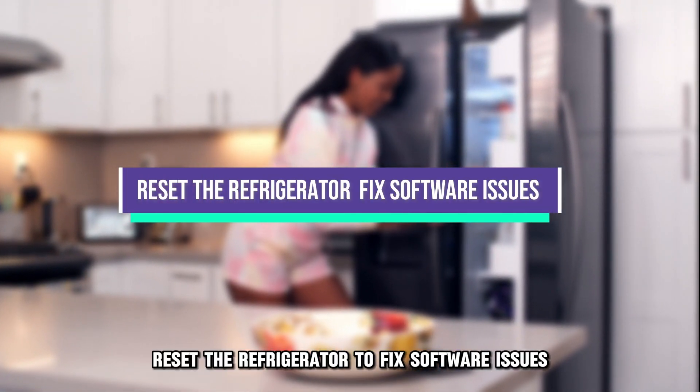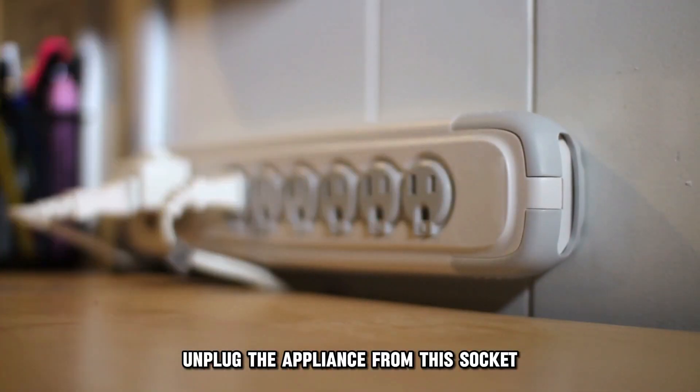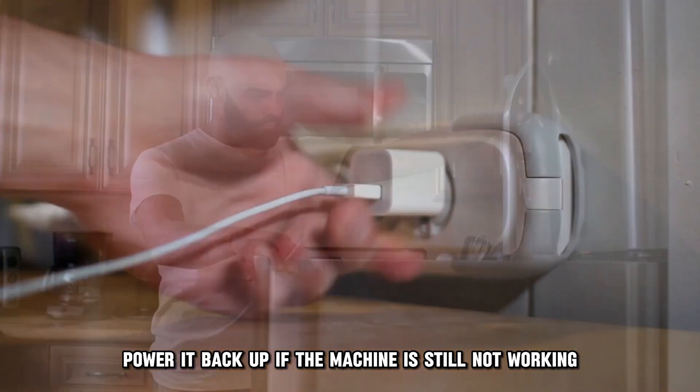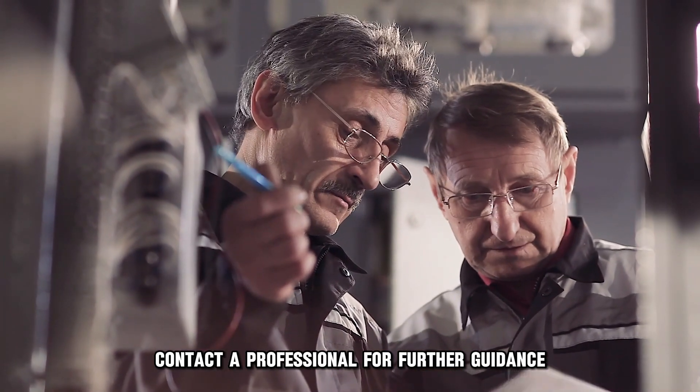Reset the refrigerator to fix software issues. Unplug the appliance from the socket and let it rest for about 5 to 10 minutes. Power it back up. If the machine is still not working, contact a professional for further guidance.